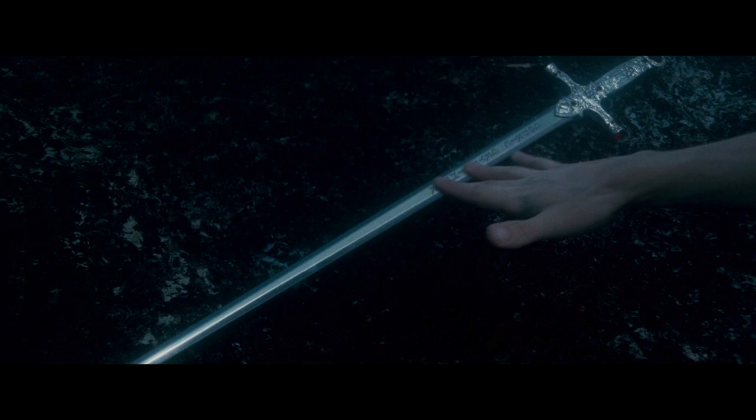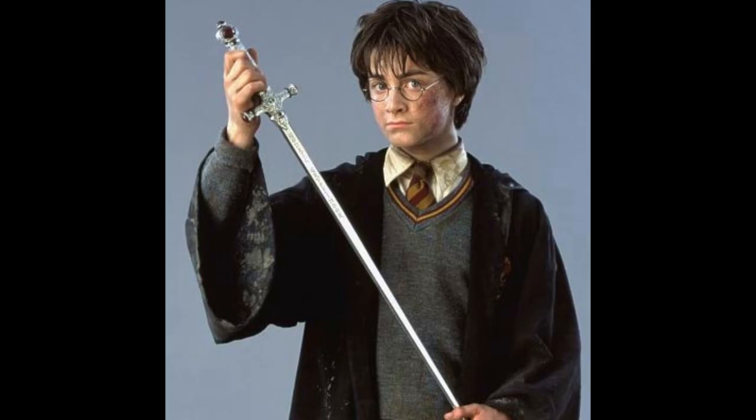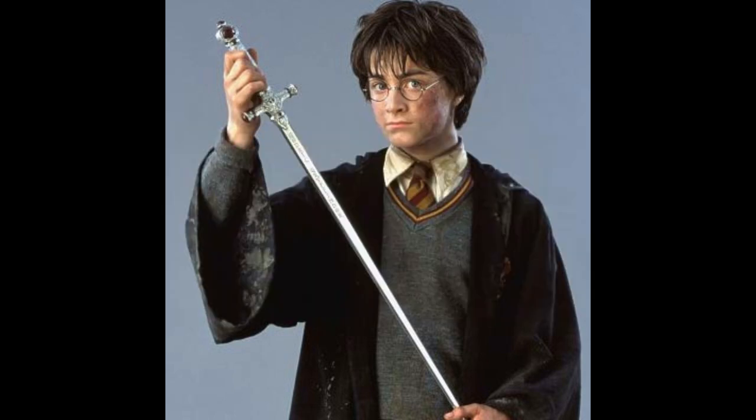You could say maybe the sword of Godric Gryffindor takes different forms in order for the person who's going to wield it, since we know that it appears in a time of need. Even if we accept that excuse, they still missed a trick, because we have this established history and timeline for Hogwarts and for the character Godric Gryffindor. Even his name is Anglo-Saxon, so he should have an Anglo-Saxon sword. Any minor researcher worth their salt would simply type 'Anglo-Saxon sword' into Google and immediately see swords of the right type — utterly different to the sword as presented in the movies. Number four worst fantasy sword: the sword of Godric Gryffindor.